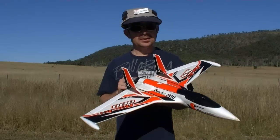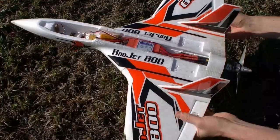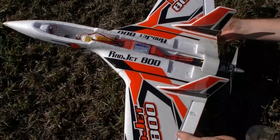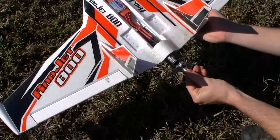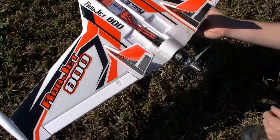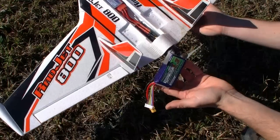Hey guys, today I've got my Radjet out. I've got the 6L setup in it, so let's see how it goes. This is the setup: it's a Turnigy Plush 60 amp ESC and a Prop Drive 35-36 at 1800 kV. For the battery I've got a 6S 1300 milliamp pack.